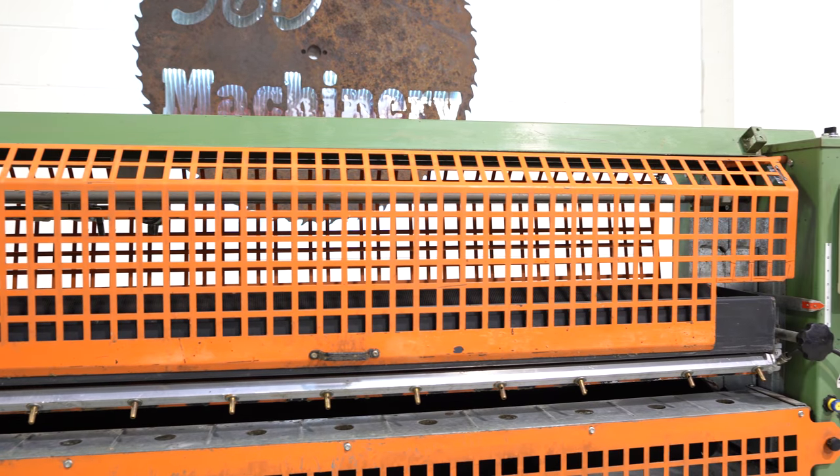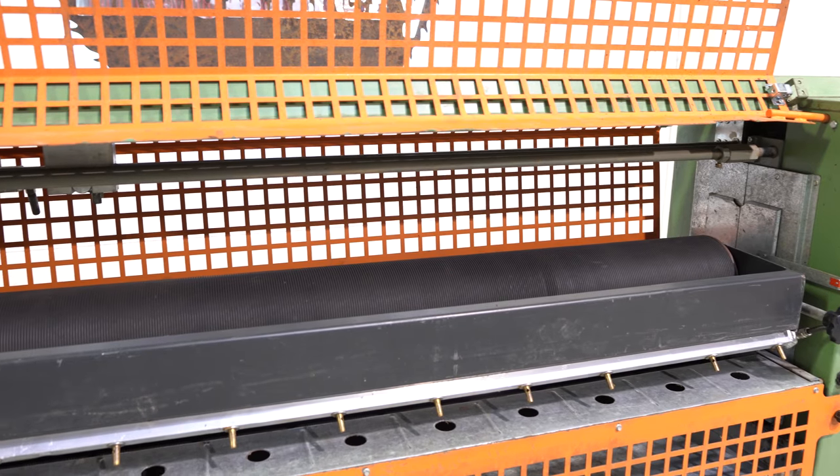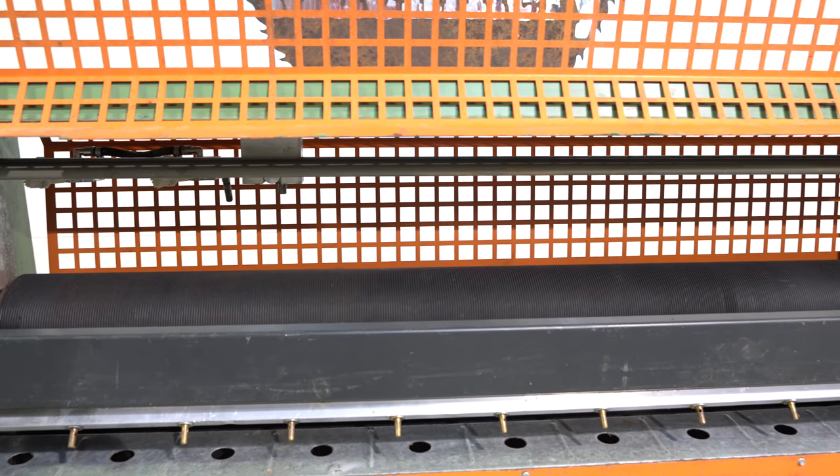More importantly, the rolls are in very good condition. Any irregularities you see in photos of the rolls are due to shadows — they're flat and in very good condition.